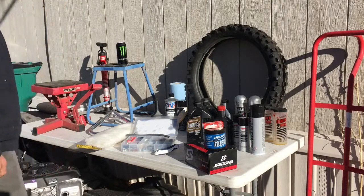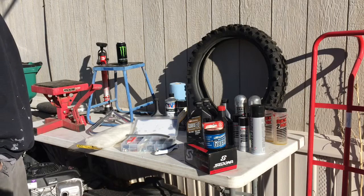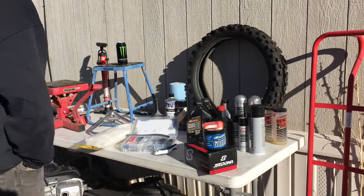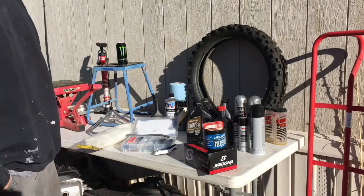That's about it, guys. Just remember, if you're out there riding and you don't have extra supplies, you're going to need this kind of stuff to ride and take care of it. That's it — that's my video for today. Hope you guys liked it, and we'll see you next time.